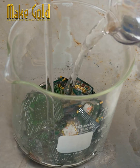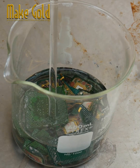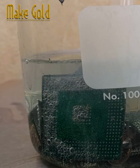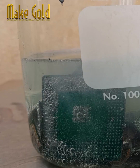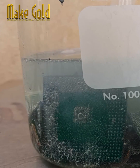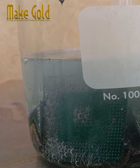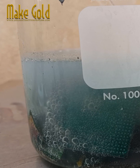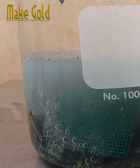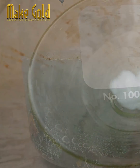Recovering silver from ball grid array BGA chips is possible but it is a relatively complex process that requires specific equipment and chemicals. The general steps to extract silver from BGA chips include collection and sorting of BGA chips. BGA chips contain tiny silver solder balls used to connect them to circuit boards. The raw silver powder is then purified by techniques such as calcination, cupellation, or electro-refining to remove residual impurities.